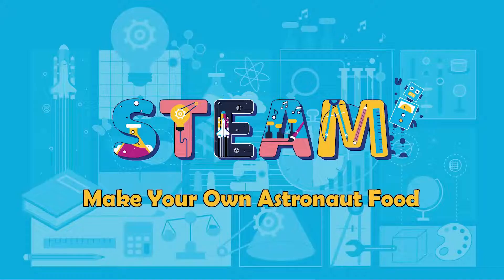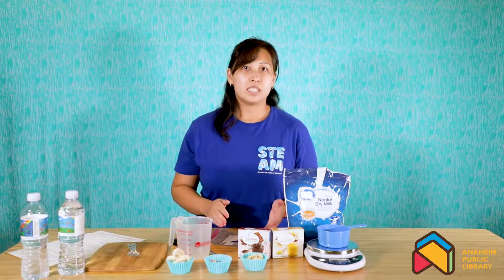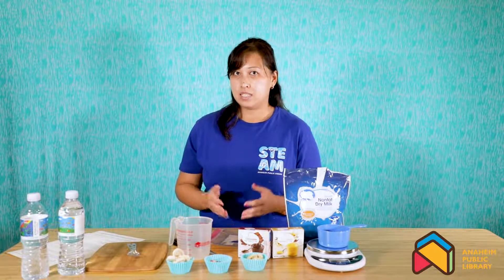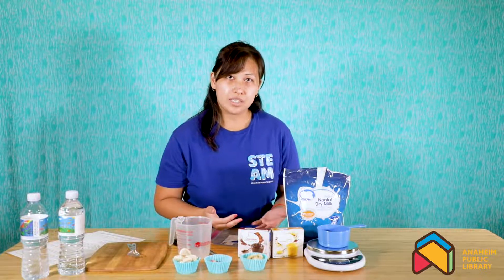From the Anaheim Public Library, today we will be making our own astronaut food. Astronauts typically have food that is pre-made and pre-packed for them in baggies, and their food is usually dehydrated or freeze-dried.